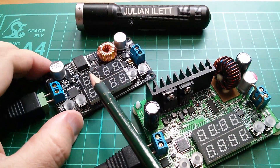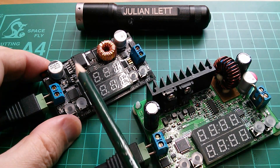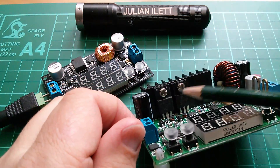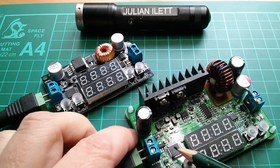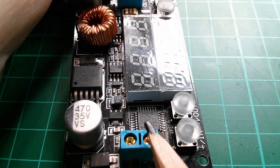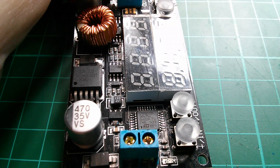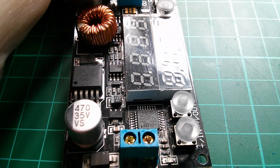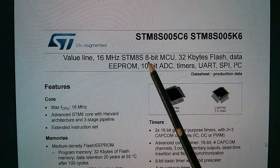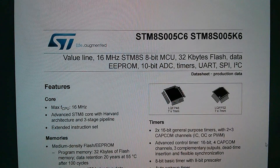So the DROC uses an off-the-shelf switch mode controller chip with a high-power drive and no additional high-current components, whereas the Rui Deng uses a MOSFET and a diode, probably all controlled by the microcontroller. The DROC has an STM8S005K6, an 8-bit microcontroller — a value line, 16 MHz, 8-bit MCU with flash, EEPROM, 10-bit ADC, timers and all that kind of stuff.